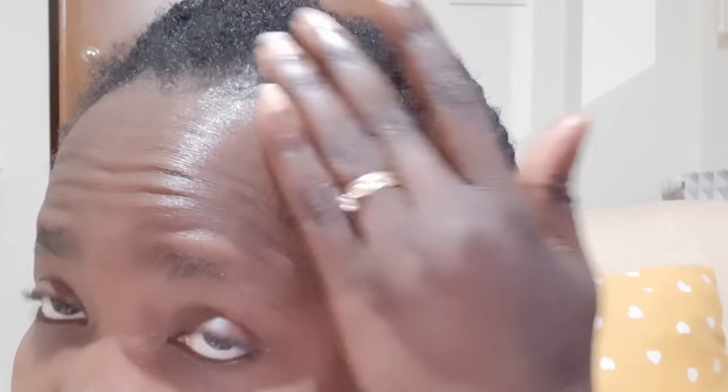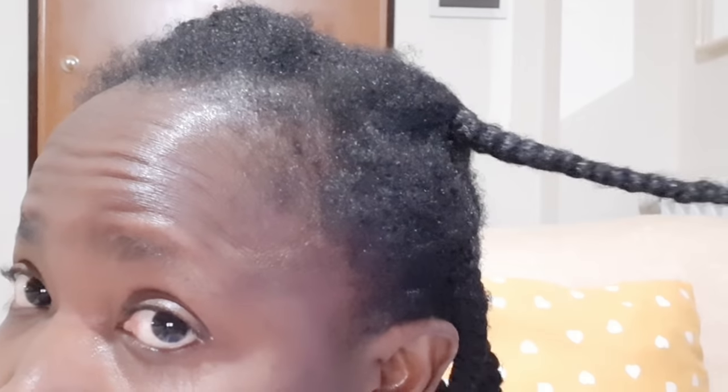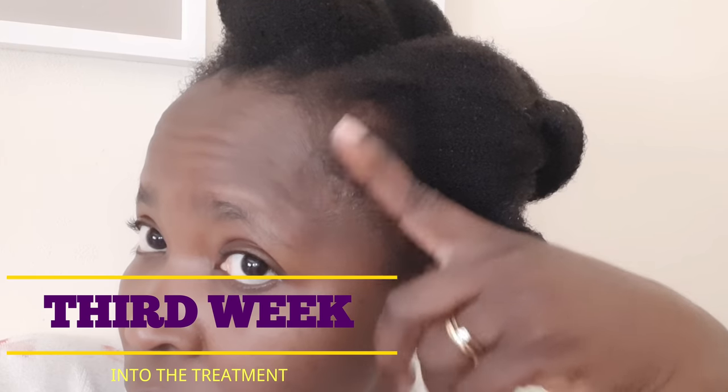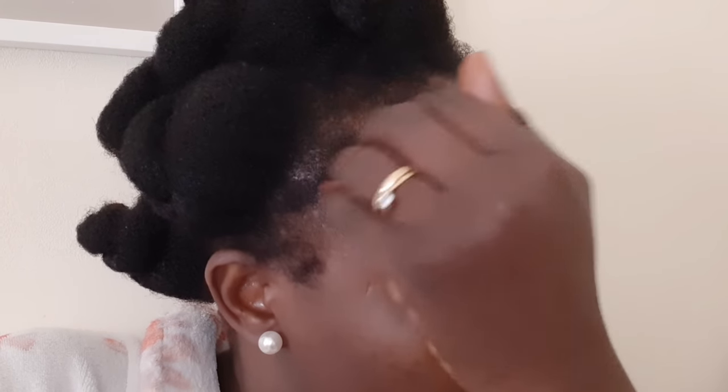I'll share with you the stuff I use to grow my hairline whenever I experience breakage. Sometimes due to health issues I experience shedding, and that's normal for some of us ladies. Over here is the third week of me doing this treatment — look at how my edges are looking! This is huge. So if you are battling with hairline breakage, slow growth, postpartum shedding, or alopecia, this recipe is for you.